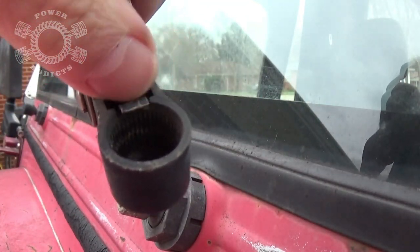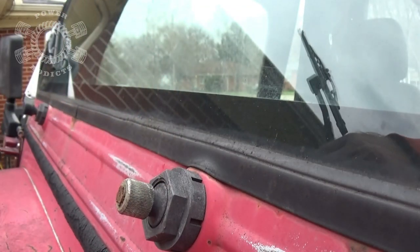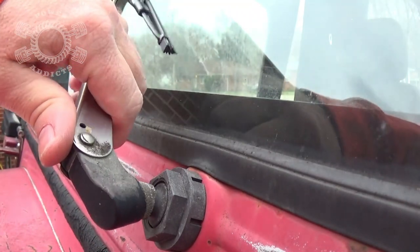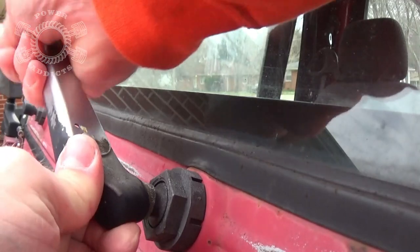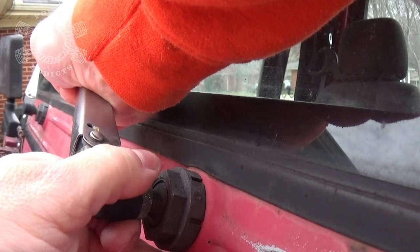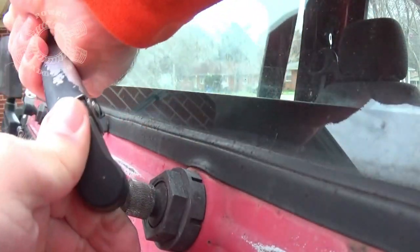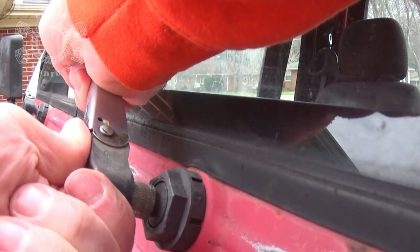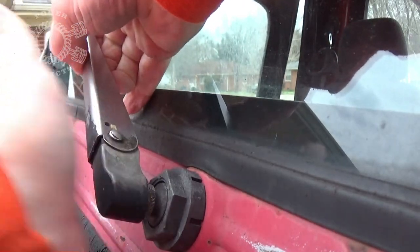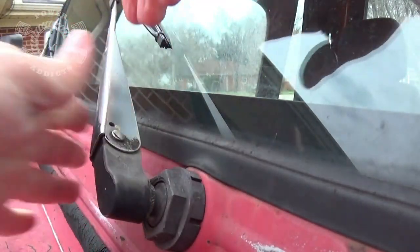All it is is that little spring clip right there that's holding it on. To put it back on, remember where you came from. You eyeball it to line it on your windshield, or you can mark it before you take it off — whichever works for you. Get those splines lined up and walk it back into place.